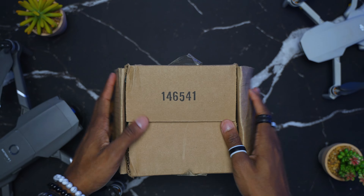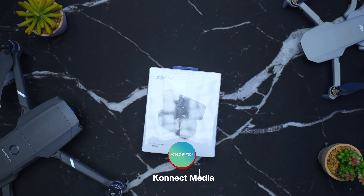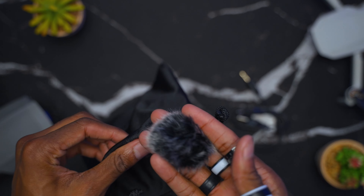Here is the pouch that comes in. I actually bought the dual microphone so I have two transmitters and one receiver. This is the charge-up case and little pouch. It also comes with an auxiliary cord, and it comes with two dead cats — one for each transmitter. What the dead cat does is basically reduce wind noise. Let's take a look at what makes the DJI mic stand out from its competition.